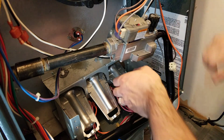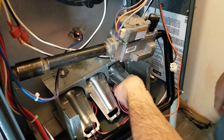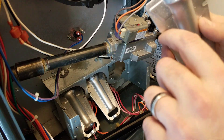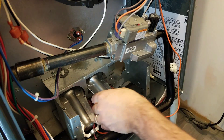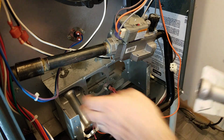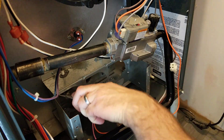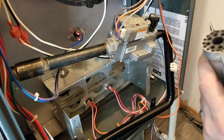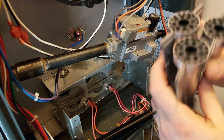You take those screws out, it falls down like that, and then on these you just take them up at an angle — they sit on little hooks in there, just like that — and pop them up and take them out at an angle. Like I said, the Goodman furnaces are excellent as far as taking them apart for maintenance. They are very simple to do — they come right apart.